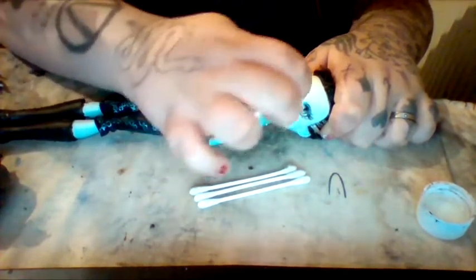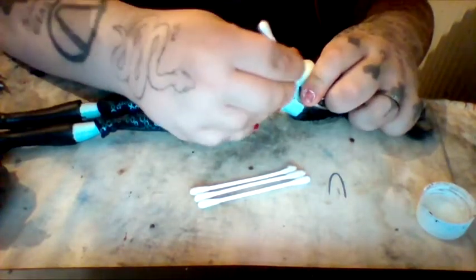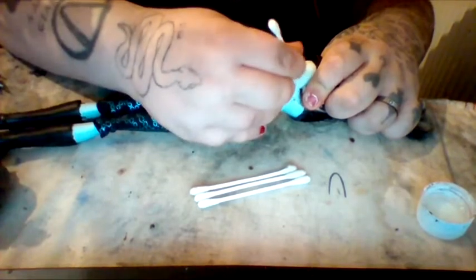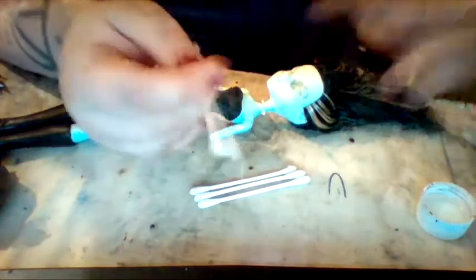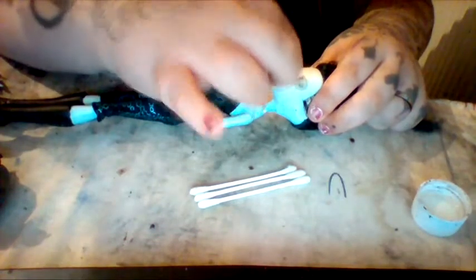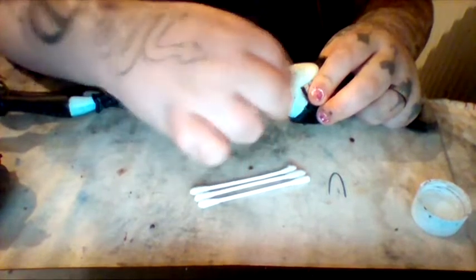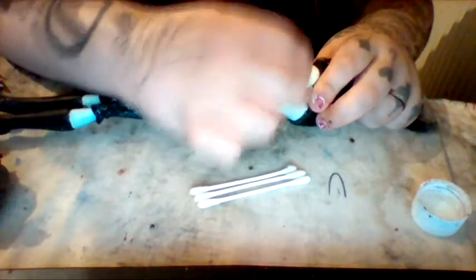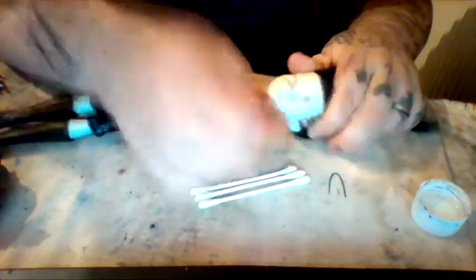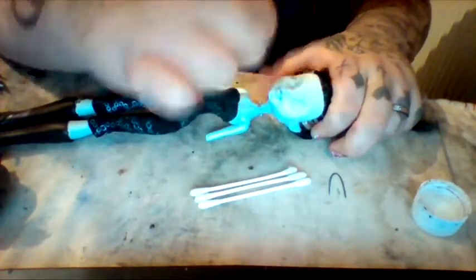This one had glitter on it, which was very complicated to try and get off — especially with repainting dolls, because you don't want tiny bits of glitter remaining. Once you've got the base done, go in with another clean tip, make sure you soak the glitter with acetone, and then rub it right off.